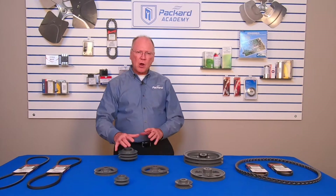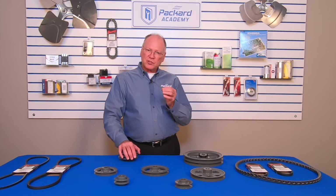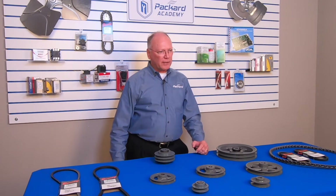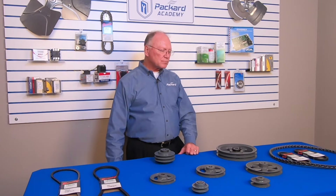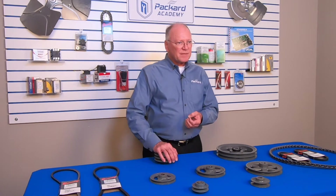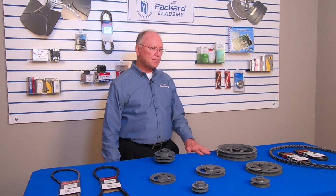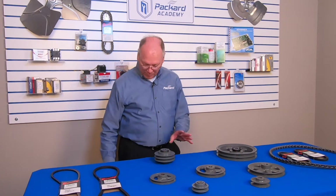In our belt video we talked about the different types of belts — the FHP, the classical, the 3L/5L — and how there are standard dimensions for those types of belts. When selecting a pulley we want a device that will operate within those dimensions. When replacing belts, always put new belts on; don't mix new and used together, don't mix part numbers, and always replace with the proper belt for that specific pulley.